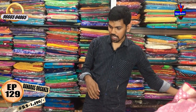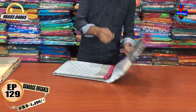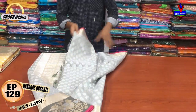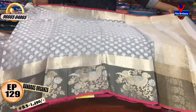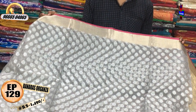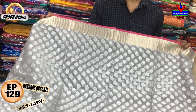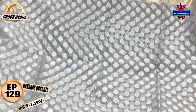We have a lot of designs. We have a dark gray color combination. We have a border with a silver and gold mix. We have a small checks border in the middle part. The gray color combination is good.